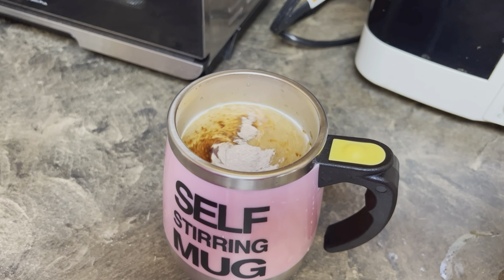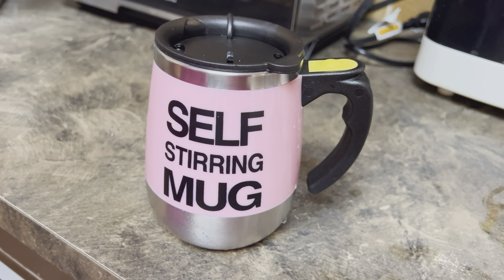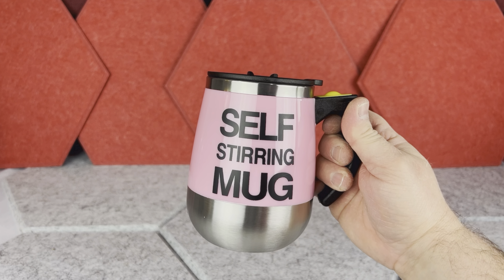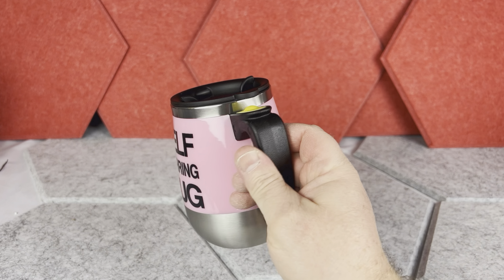Today I want to show you this 15-ounce stainless steel self-mixing mug. I bought this coffee mug in pink color for my wife, however there are many different color options to choose from. When you open the box you have the mug itself — there is nothing else in the box.